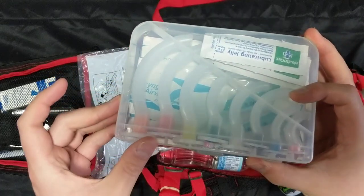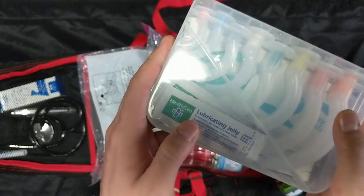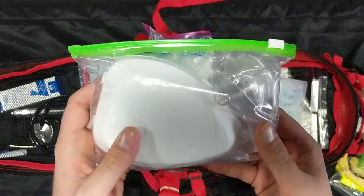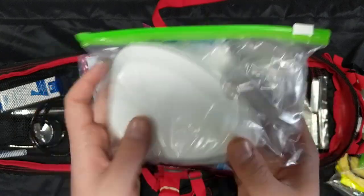Then you have an airway kit with eight oral pharyngeal airways and three nasal pharyngeal airways, as well as lubricant for those nasal pharyngeal airways.